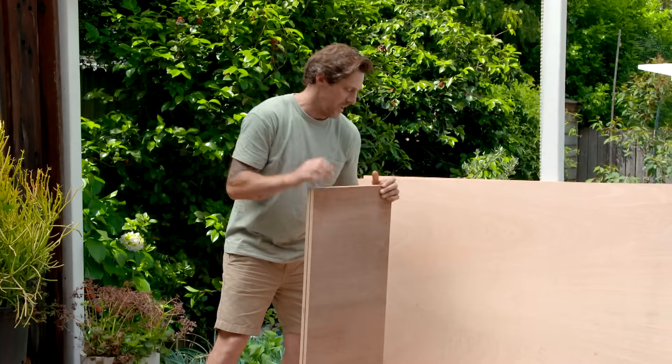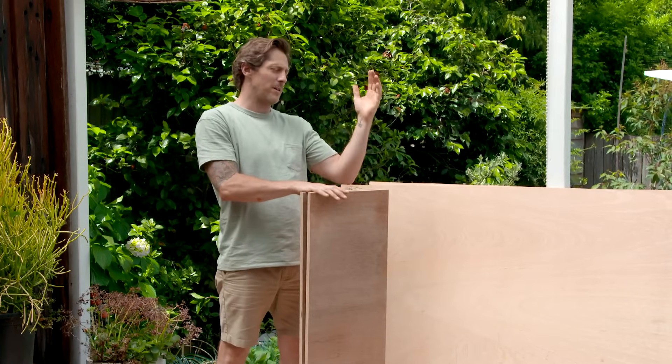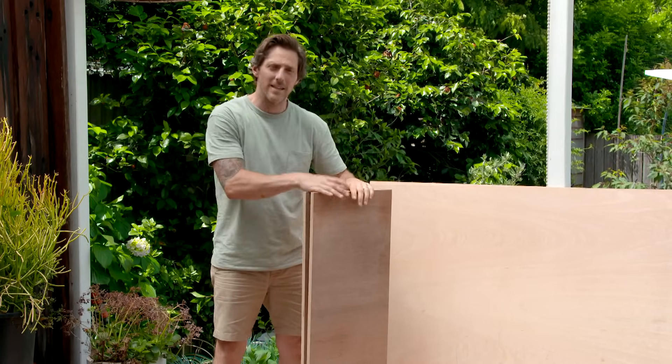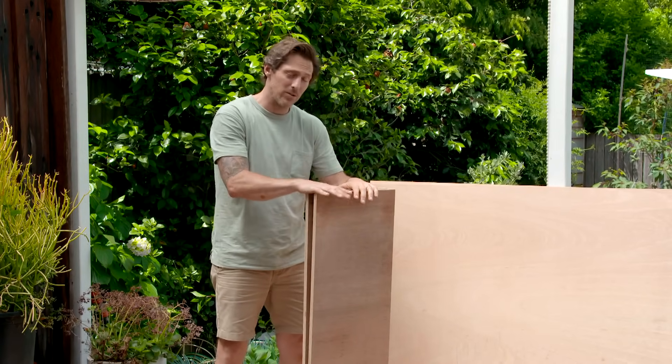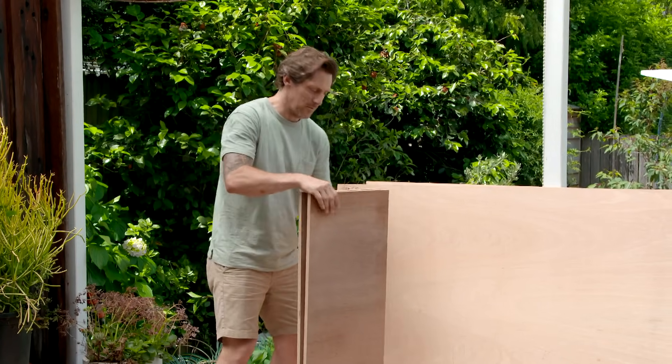We've cut up some marine ply to create a really big box. It's to put some plants in to sit behind our bench seat. Using marine ply means it can go outside — it's not going to warp, it's not going to twist, it's going to be totally fine. I'm just going to screw this together and you'll see exactly what I mean.